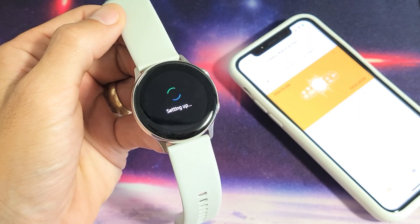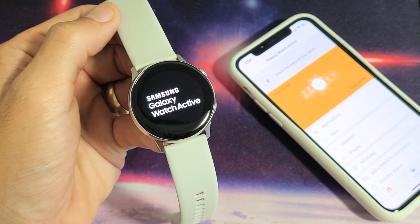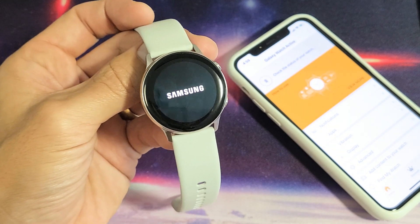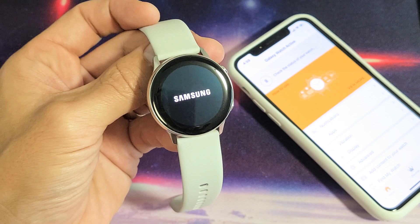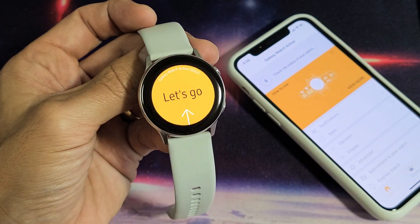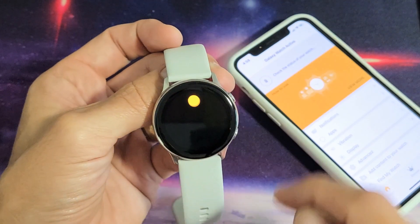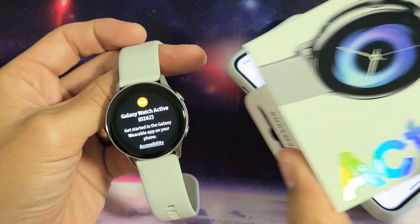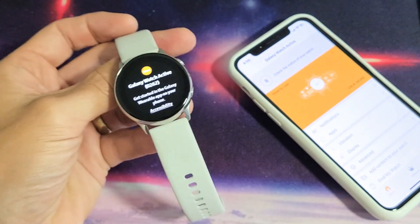Now it's setting up. Still setting up. Now we're booting back up. Voila — you just factory reset. You're back to the very beginning, as if you just bought this and took it right out of the box. Pretty simple. Good luck.